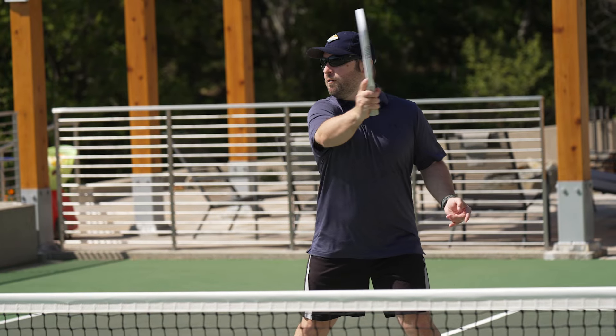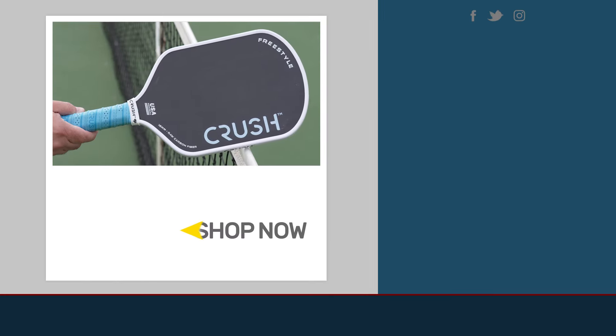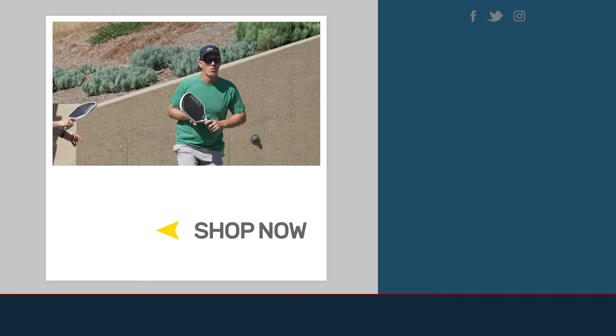I concur. If you'd like to check out any Crush paddles or anything else pickleball related, be sure to visit totalpickleball.com.